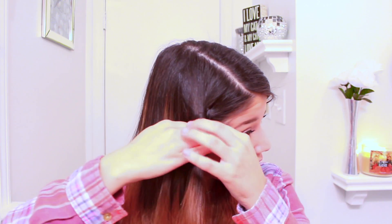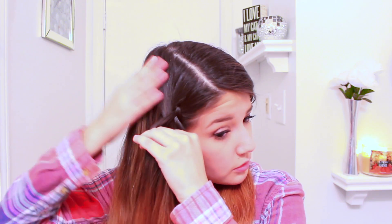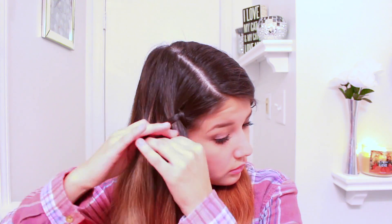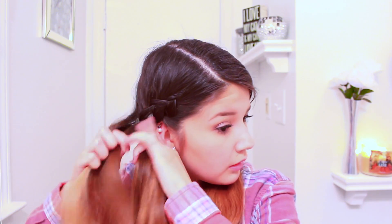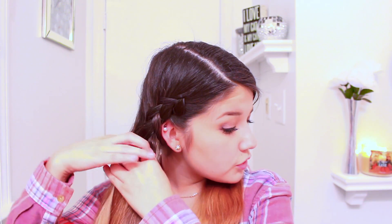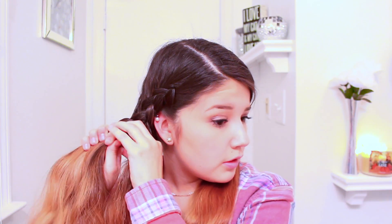Then you're going to do this on the other side, grabbing some hair and bringing it into the outer section and then tucking it under. Make sure you continue this all the way down until you've gathered all of your hair. You're just going to tuck it in, and once you've gathered all of the hair that's down you're just going to continue with a regular braid. Once you get to the bottom, tie it off with a clear elastic — I'm just going to use a regular rubber band.